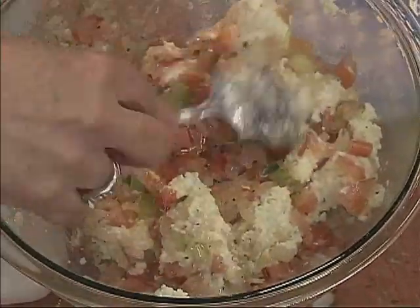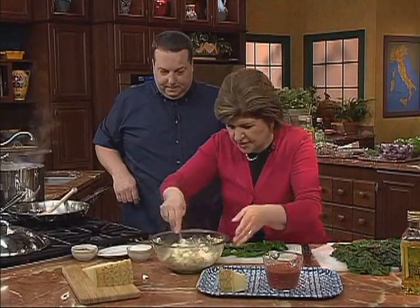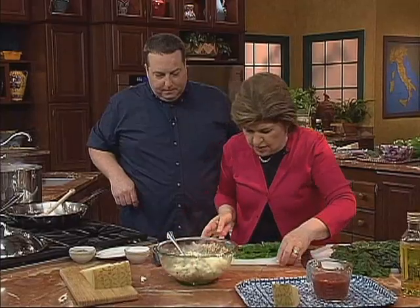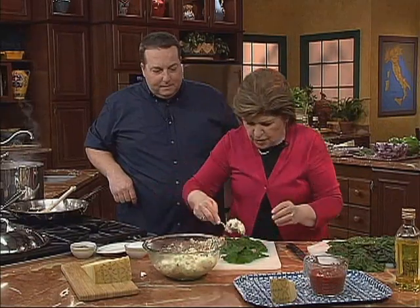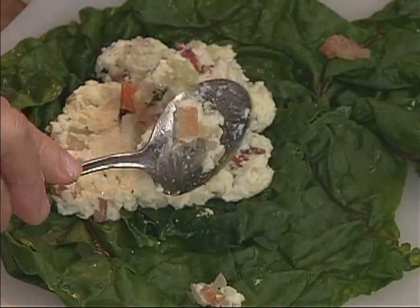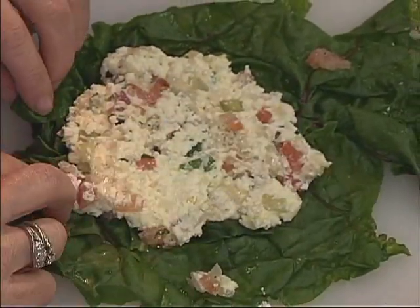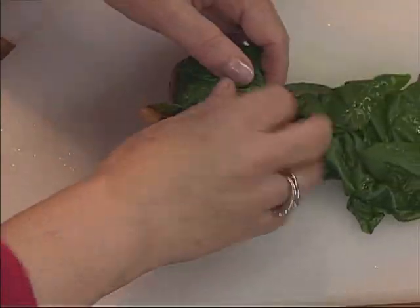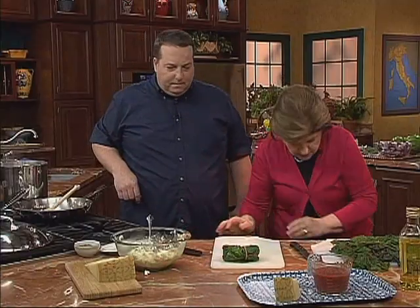Pretty, isn't it? This particular type of Swiss chard we have is called bright lights, because of the different colored stems. So this is how this goes — I'll make one and then I'll let you make one. You take some of this and just spread it on your leaves. Don't put too much in there because you don't want it all to squish out. Then you just start to roll, fold the sides in, as if you were making a little jelly roll bundle. Isn't that pretty?